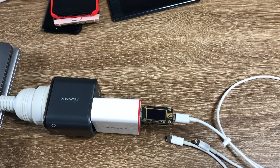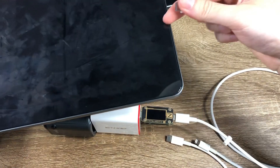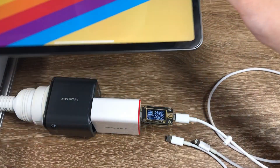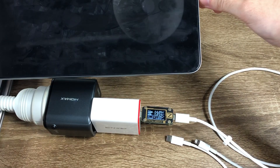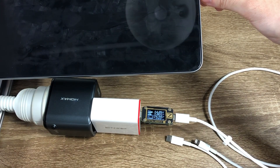Now let's do the 2018 iPad Pro 11-inch. It can reach about 27W at the 15V level.